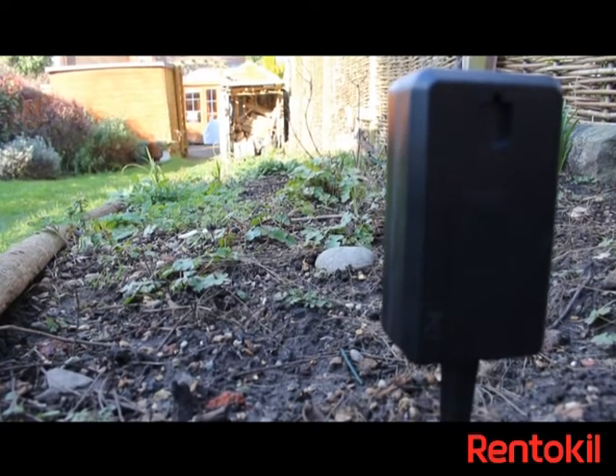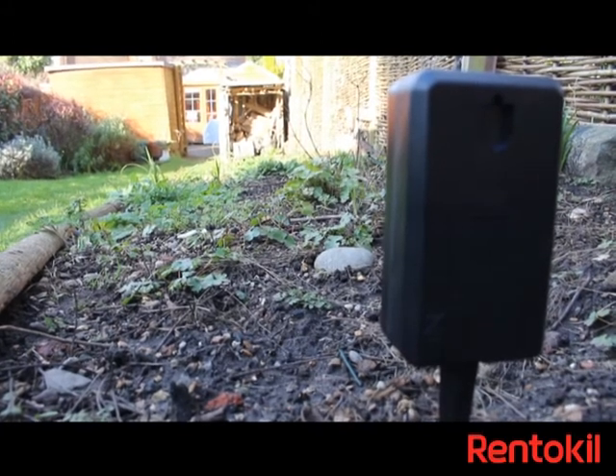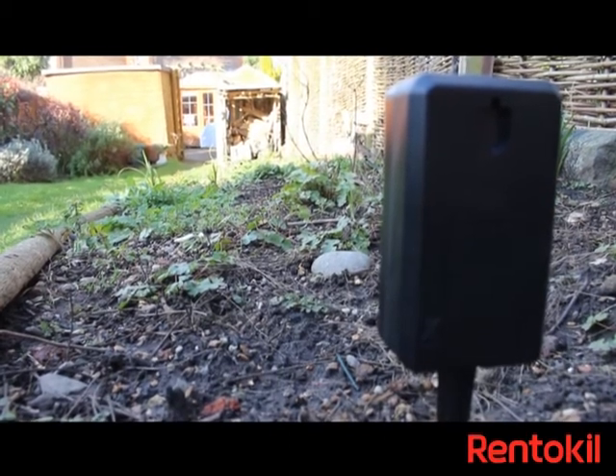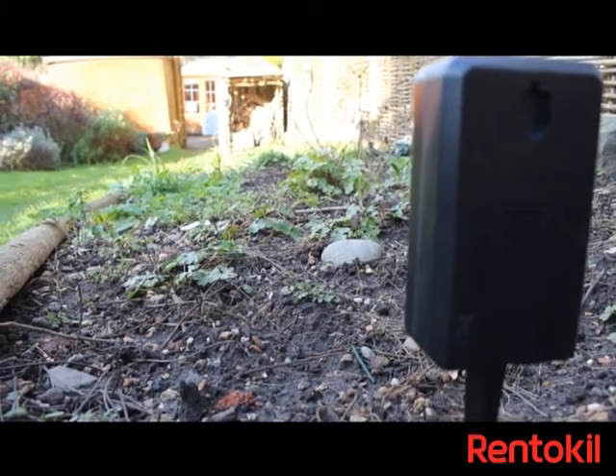When the cat or fox walks in front of the detector, it emits an ultrasonic noise which pushes the animal onto another area. Over time, cats and other animals learn to use other areas rather than your garden. Full instructions are included inside the box itself.